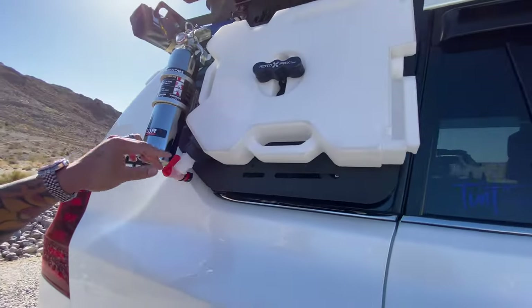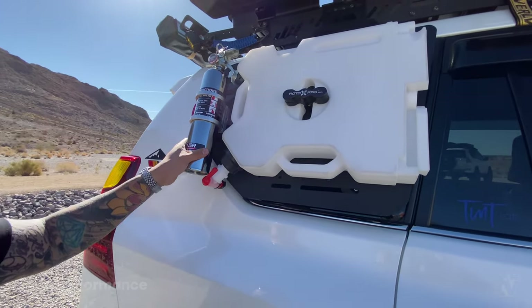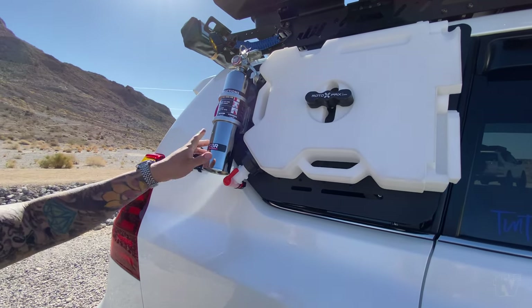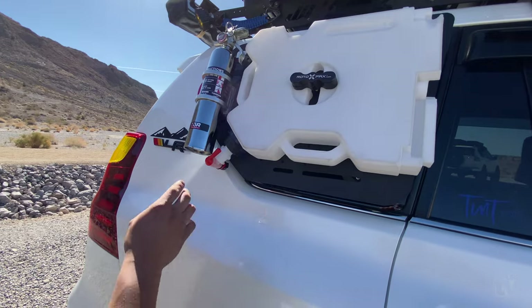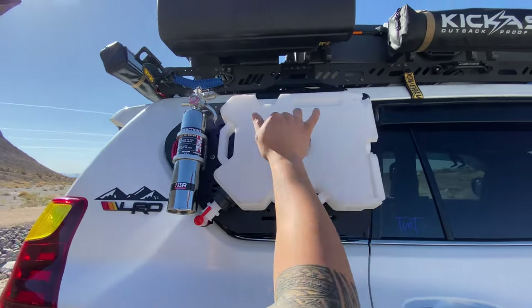This is the H3R Performance extinguisher. I have two extinguishers — one for outside on real fires and one for the inside of the engine, which I'll show you in a bit. I have Agency 6 handles along the side.